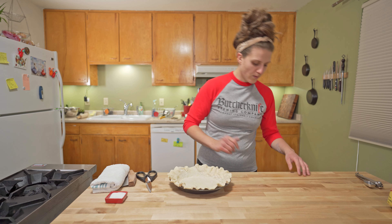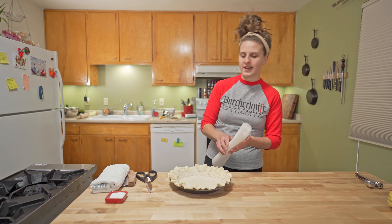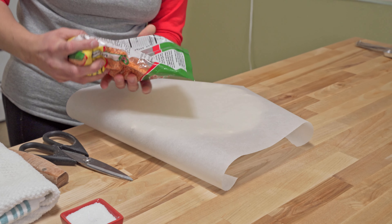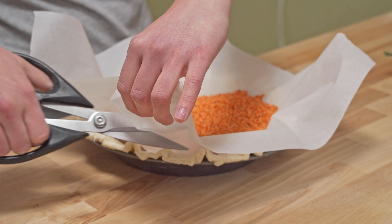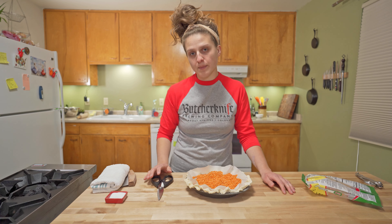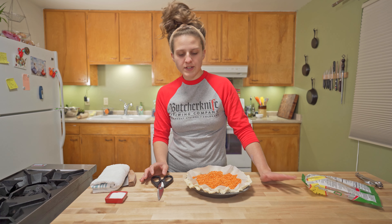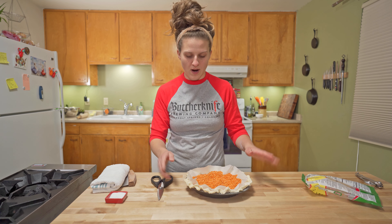We're gonna go ahead and blind bake this. The way you do that — take some parchment, and you just need dried beans, something heavy that can go in the oven. Trim off excess parchment. I've got my oven preheated to 375 degrees Fahrenheit. We're gonna bake this for about 15 minutes, or until the edges of the crust start to get lightly brown.